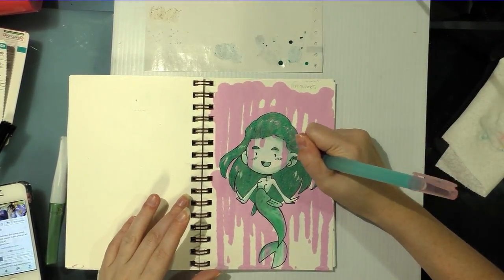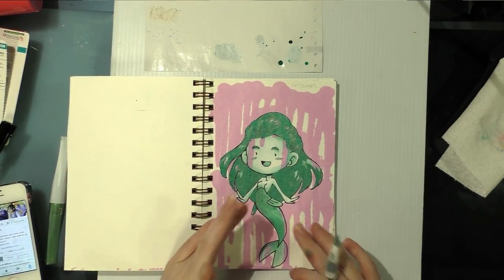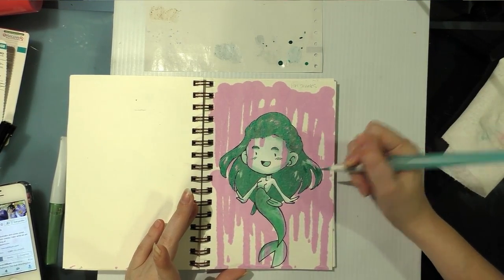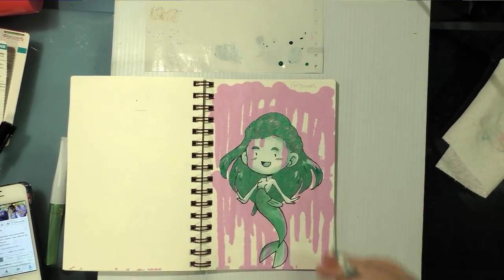So we're almost done. I'm going to let this layer dry, then add some details to the tail, and then go back with the Le Pen and tighten up my line work.